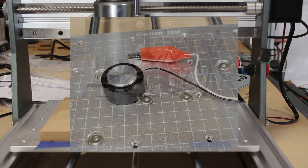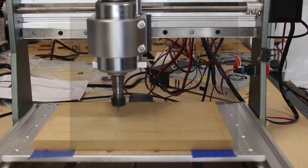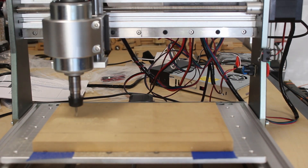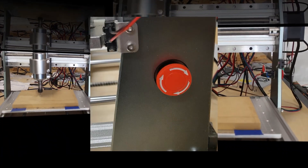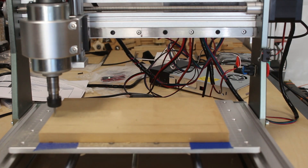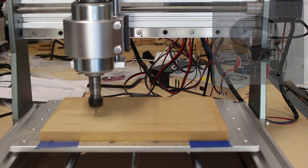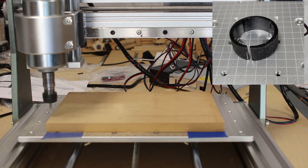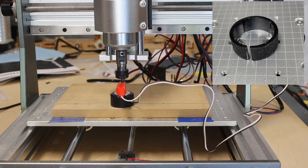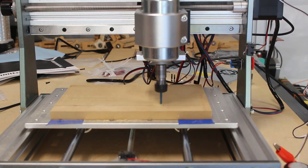This machine also comes with some very nice features. It includes a touch probe for setting the Z-zero, which you saw me do earlier in this video. It also comes with an emergency stop button that you can hit in case you need to stop the machine suddenly — it's on the right side upright. You can also purchase separately a laser module; you simply pull out the stock spindle and insert a little round spacer that allows you to put the laser module inside the spindle mount.